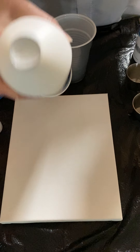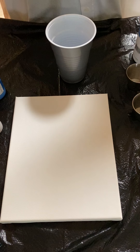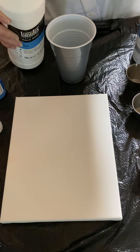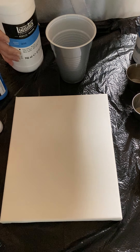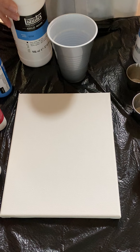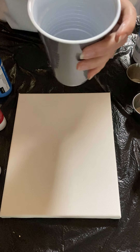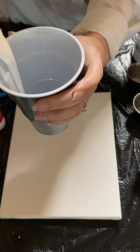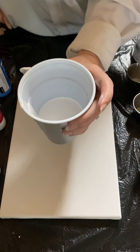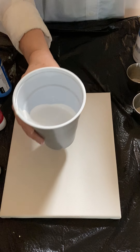I've literally never opened these before, so I'm going to shake it a bit because it probably needs to get mixed up. Okay, not as easy as it looks. Like my favorite artists and the way I cook, I don't really measure things. I'm going to fill to about that first ridge in the cup with Liquitex. It looks thicker than the Floetrol I've seen in videos, so I'll probably need to add water.